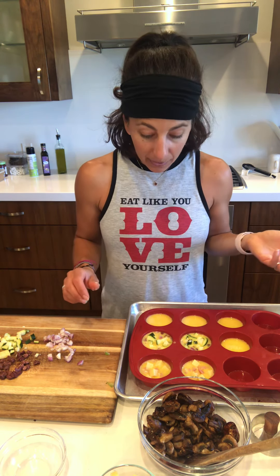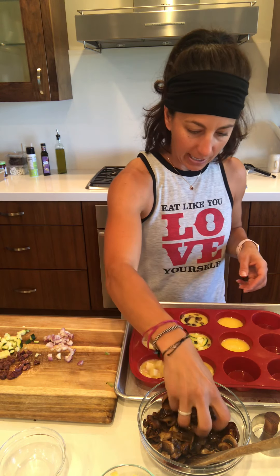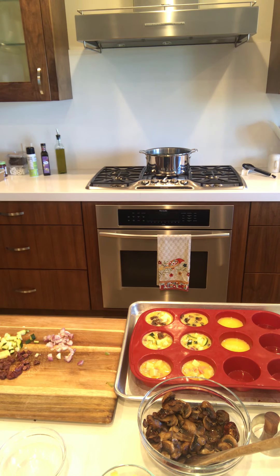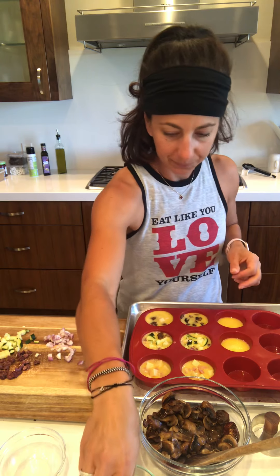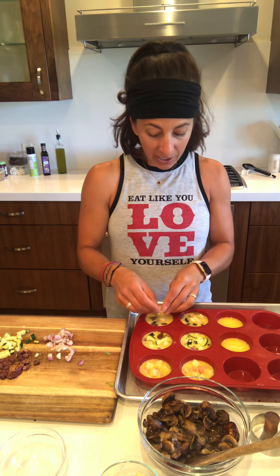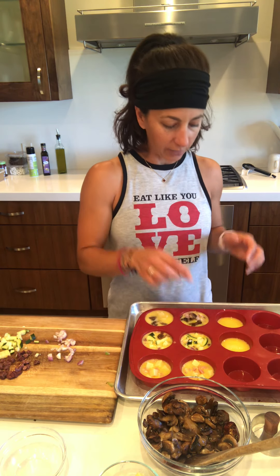Next up, I may as well do some mushrooms — maybe mushroom and cheese. So mushrooms, a little bit of cheese, and maybe some shallots too. The fun part is just to mix it up and decide what you think you might like, and just put in whatever ingredients you want.